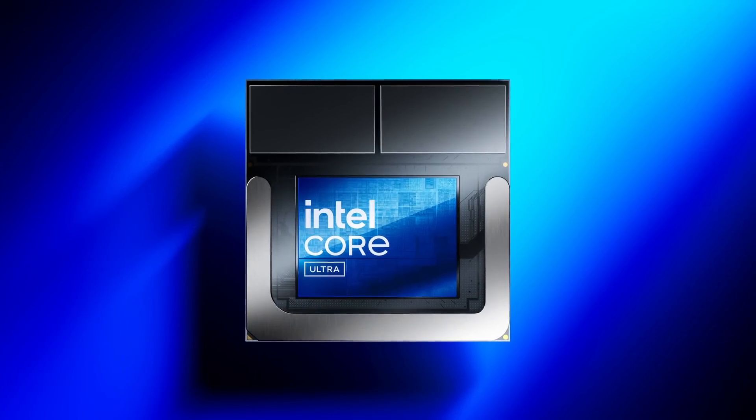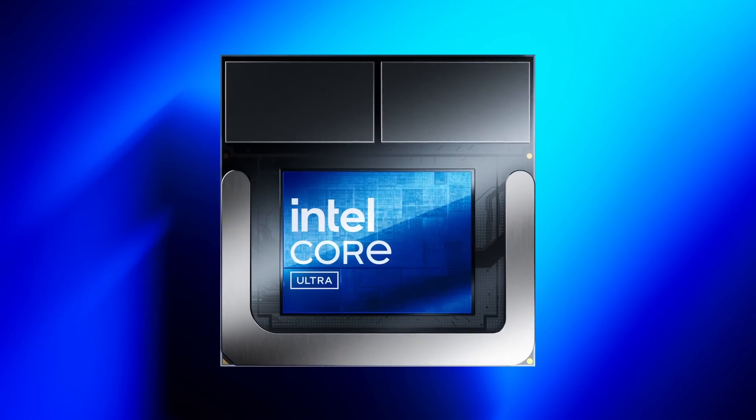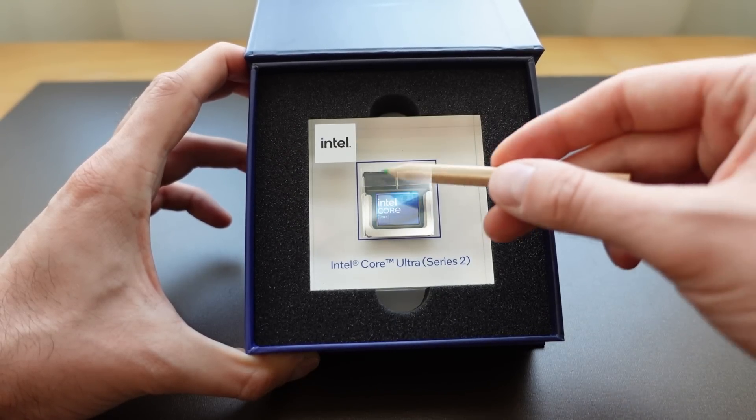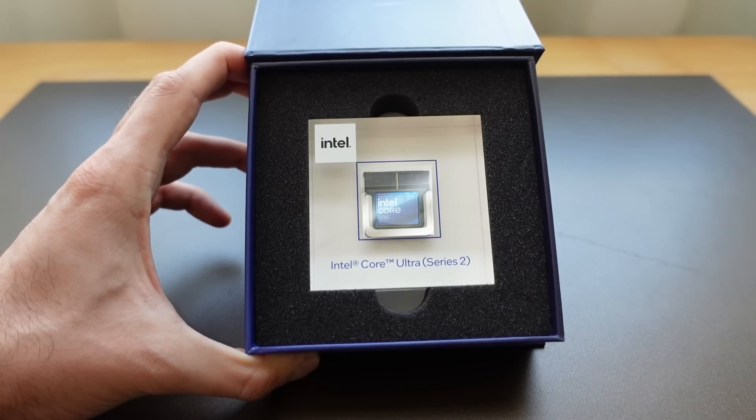It probably didn't pass the final validation test, so it ended up in my hands. The first thing I noticed was how small Lunar Lake is — and I don't just mean the silicon. The entire package is absolutely tiny, and keep in mind that does include the low power DDR5X memory.